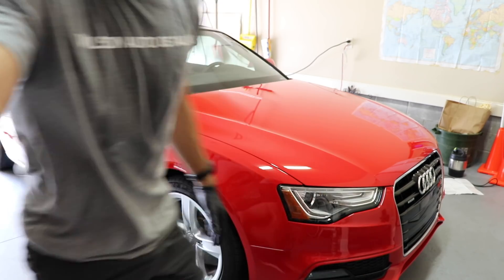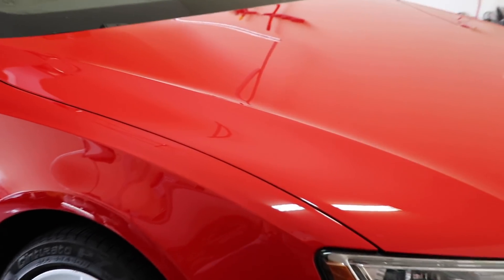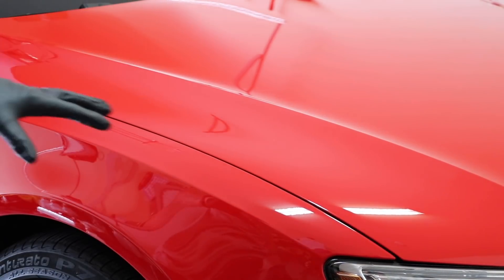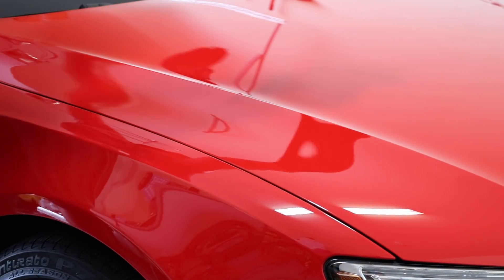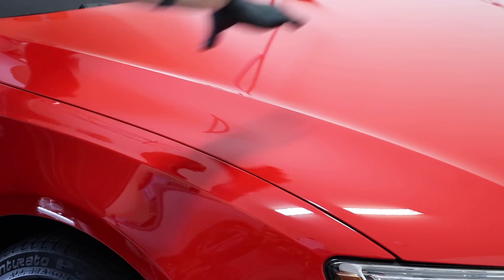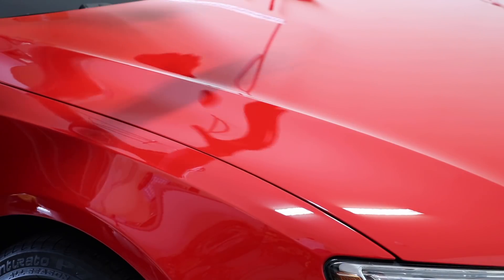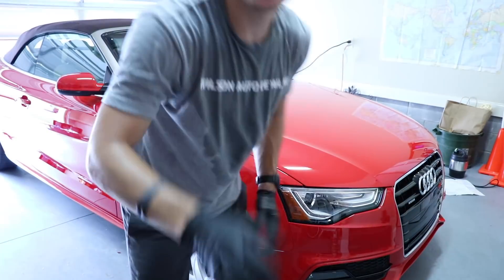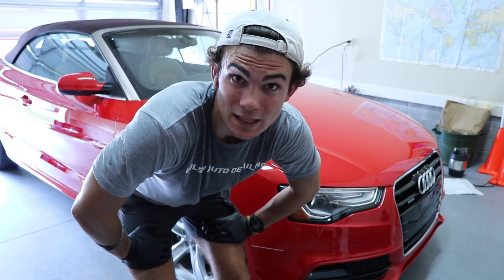30-second application, 30-second removal — not wanting to leave it on the paint for more than 60 seconds at a time. You guys saw how that worked. I'll try to zoom in so you guys can kind of see. I know it's difficult, and we're going to go around at the end to show the whole paint. So I've done this top section, and I'm going to do the bottom section and the two across there as well.